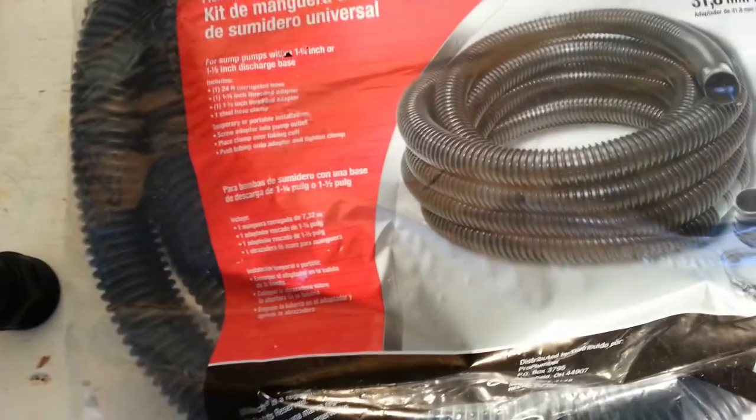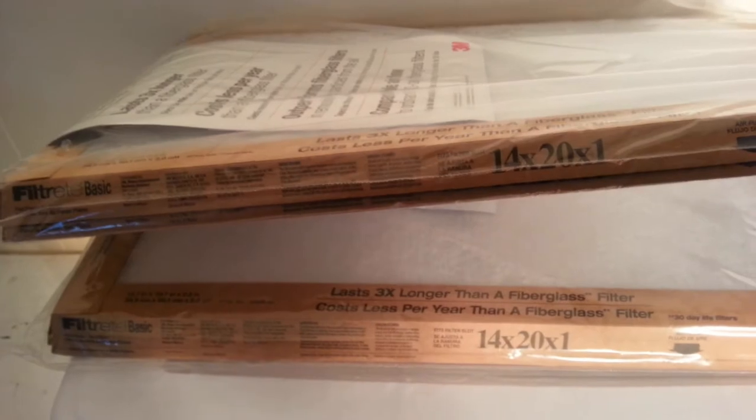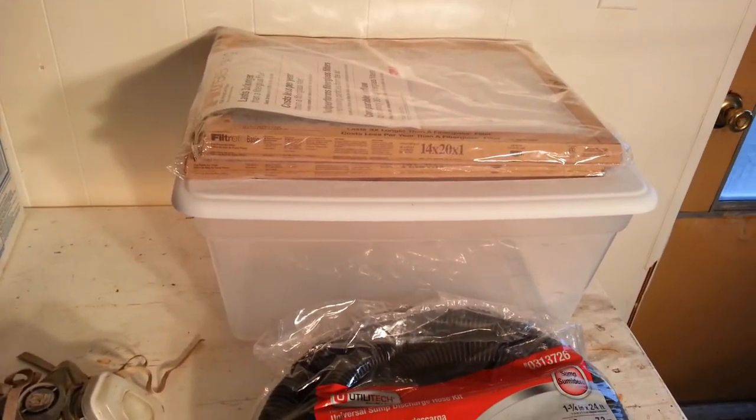The hose kit is 24 feet long, which gives me a lot of length. It came with two fittings, both of which I'll be using — I bought two packs so I'll be using four fittings altogether. I also got 14 by 20 cheap filters, and I went to Walmart and got this plastic container, which I'm going to use to pull the air from. I'm in a mobile home converted to a shop.